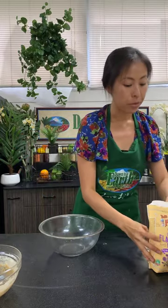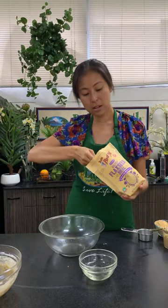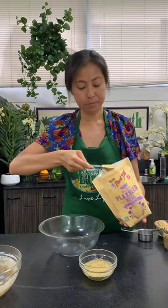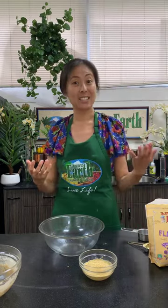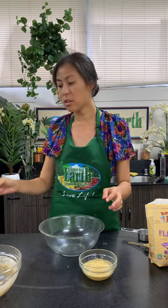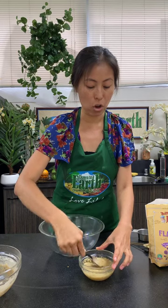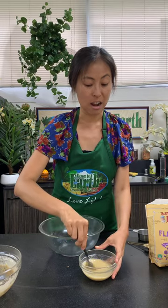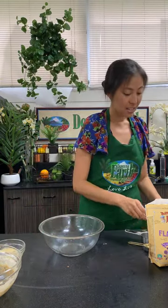To start off I'm adding a little bit of flax to my little bowl of water. This is what's going to take the place of eggs — this is a vegan recipe. I'm giving it a little stir and then setting it aside. You'll see shortly it starts to develop an egg-like consistency.